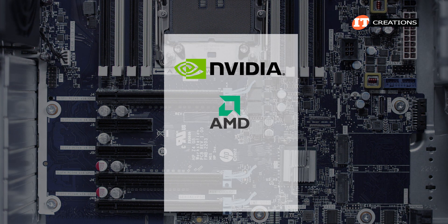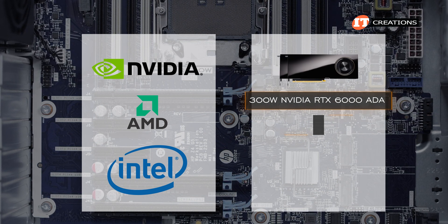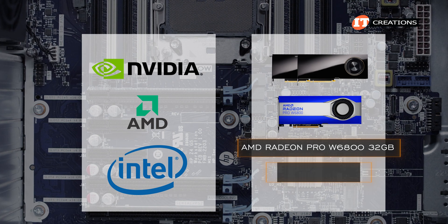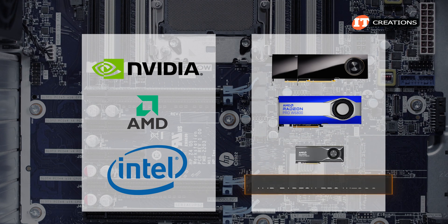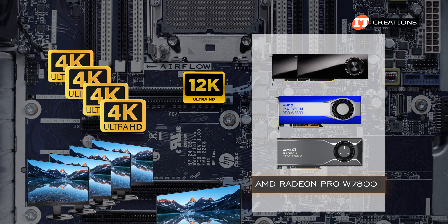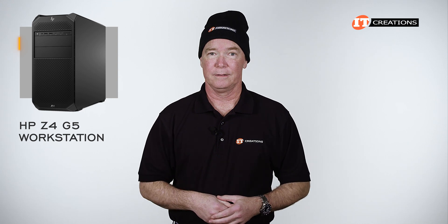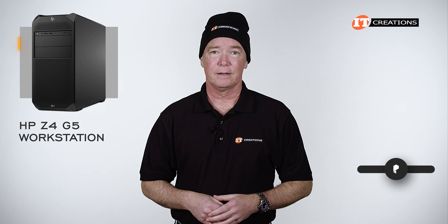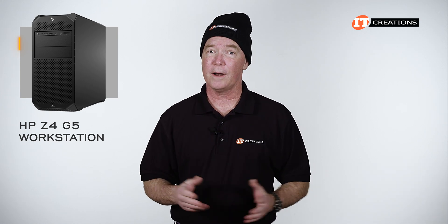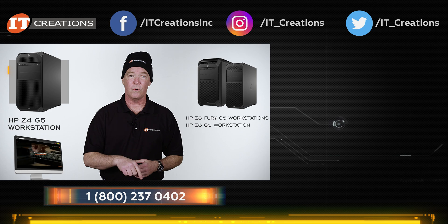A slew of video cards from NVIDIA, AMD, and Intel are supported, with the 300-watt NVIDIA RTX 6000 ADA at the top of the list — you can install two, each with four DisplayPorts. If you need more display outputs on a single card, the AMD Radeon Pro W6800 32GB has six DisplayPorts. The AMD Radeon Pro W7800 series should also work, supporting four 4K monitors or a single 12K monitor. There is certainly more to the HP Z4 G5 story, and specs may get an upgrade. Check out itcreations.com for the Z4 G5 or other Z-Series workstations.